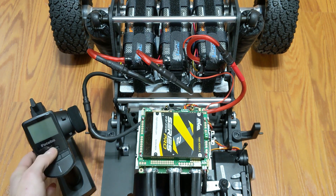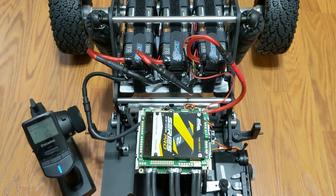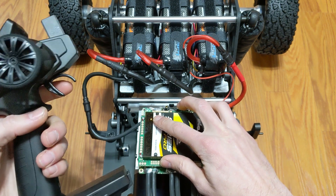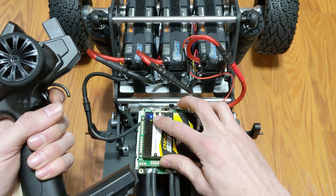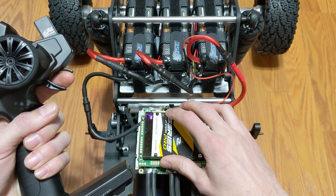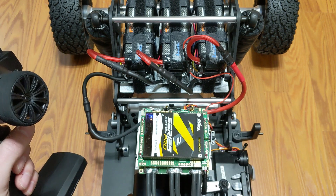Once the batteries are connected, power on your radio and electronics. Once that's up, hit power to the controller. You're going to get some LEDs — the first one's green, you'll hear a beep, and it wants you to set full throttle. Hold that till it beeps. Then it'll have a red LED that wants full brake — hold that until it beeps. Then go to neutral and she's ready to go.